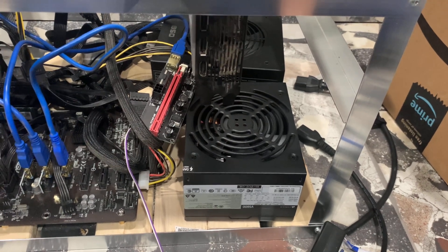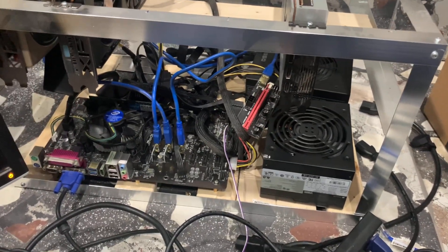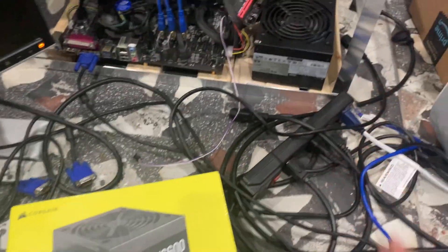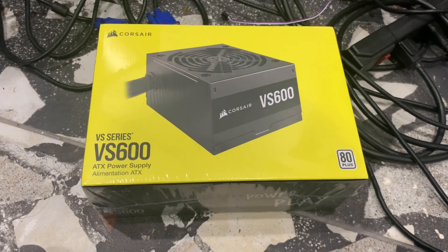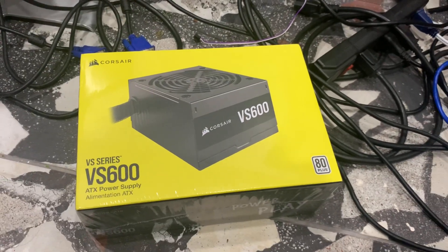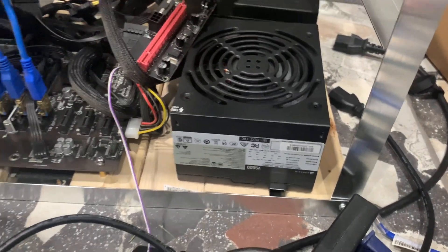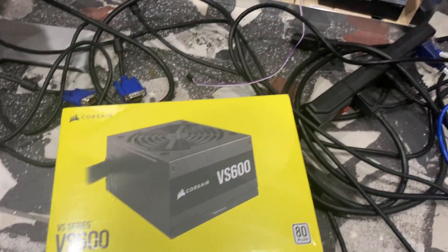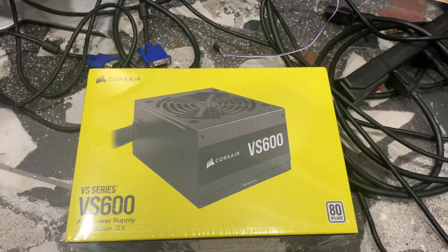The first step will be to unplug this power supply, go get a new one, plug it all in, and see if that fixes the problem. I actually have a brand new one still in the plastic — the same exact power supply. When I buy power supplies or motherboards, I buy a bunch at the same time and usually get a really good deal. I'm sure if it is this Corsair power supply that's faulty, they'll replace it under warranty.